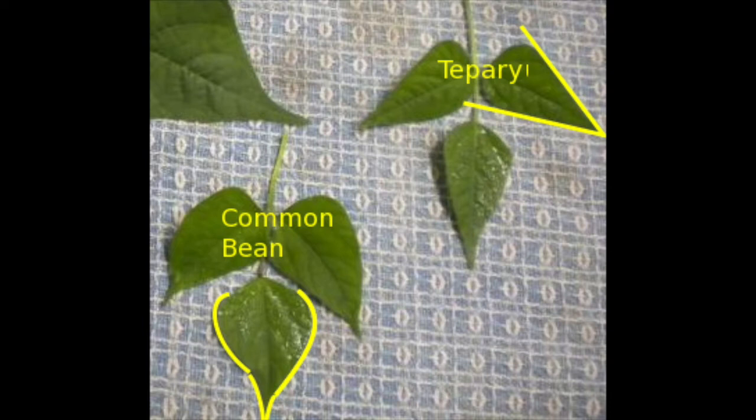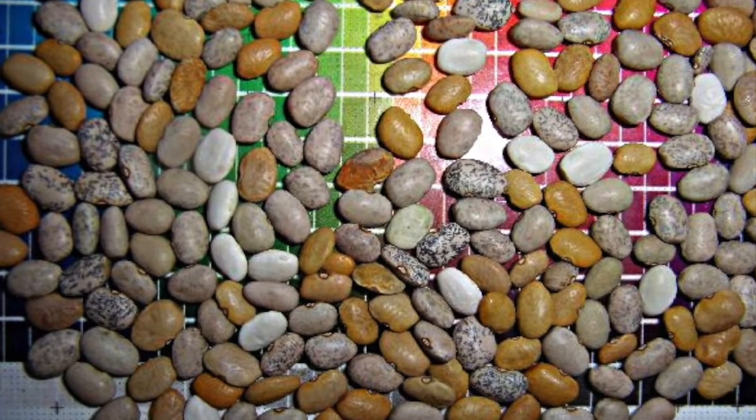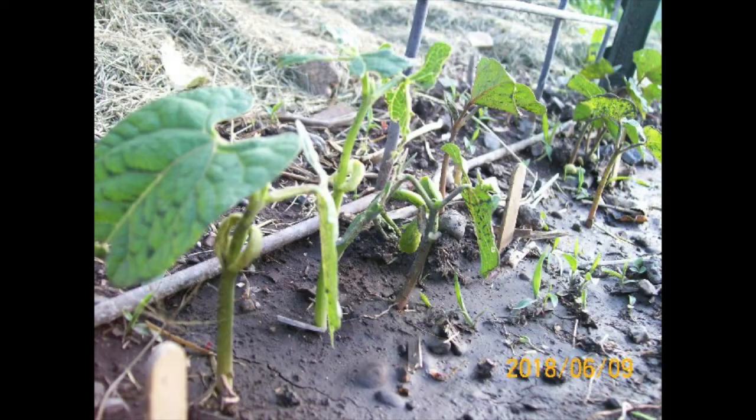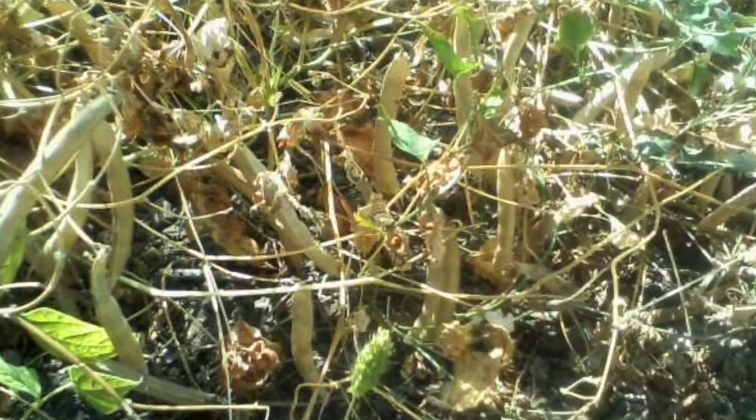I started growing tepary beans because they're a different species. They're a short-season species that typically grows by germinating with the summer monsoons. Then, before frost, they have grown so quickly that they can produce a harvest.